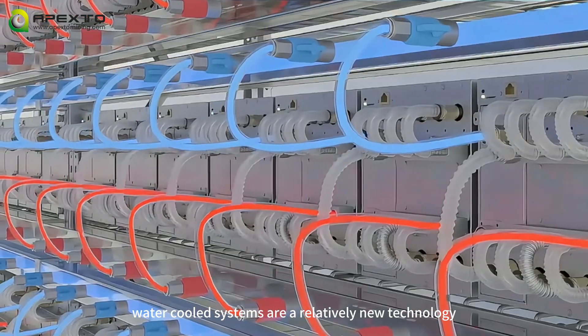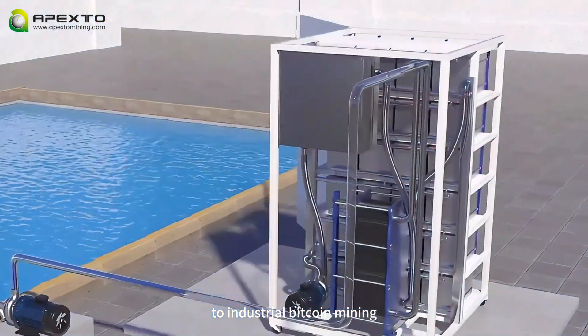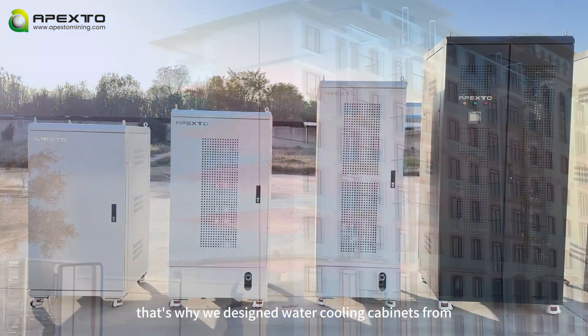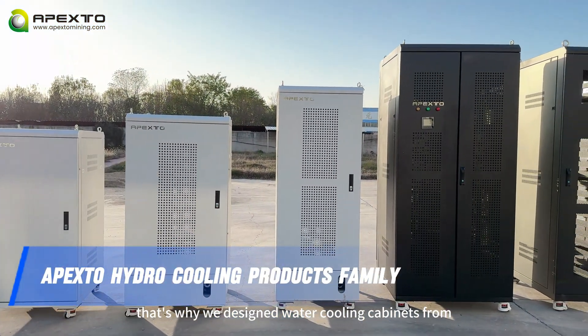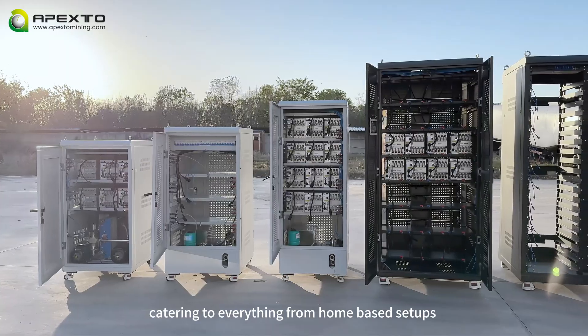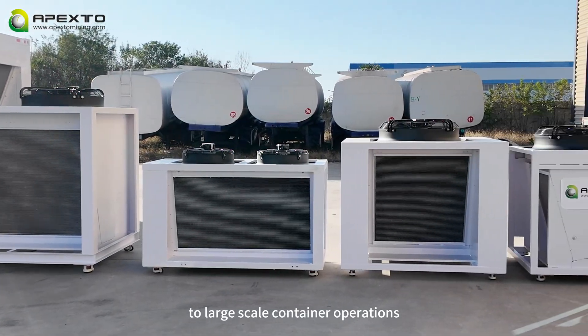Water-cooled systems are relatively new technology to industrial Bitcoin mining. This is probably why so many customers choose water cooling systems. That's why we designed water cooling cabinets from six units to hundreds of units, catering to everything from home-based setups to large-scale container operations.